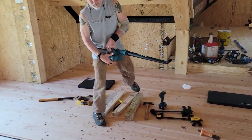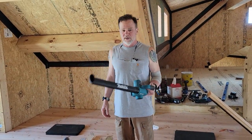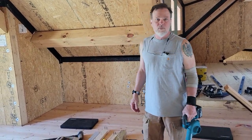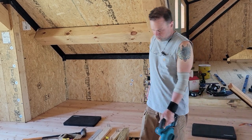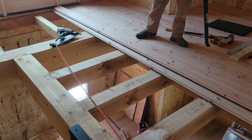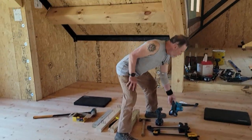I use Makita battery-powered tools. First, a little blower — like a little leaf blower — it's awesome. It keeps everything clean as you move along because you don't want sawdust or wood chips down between boards or in your glue. You want everything to lay as flat as it possibly can.